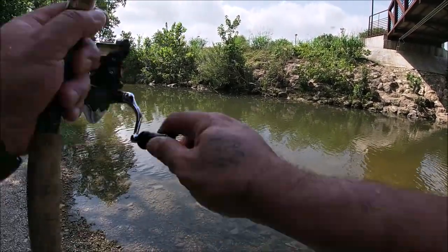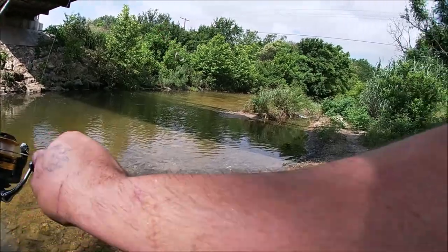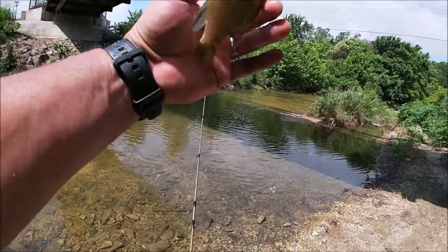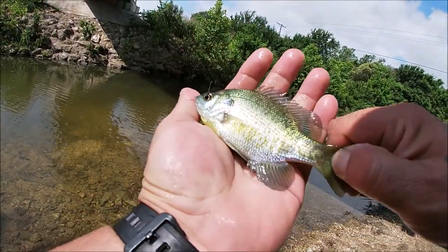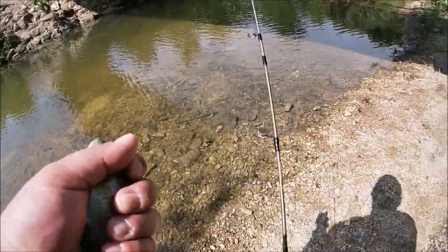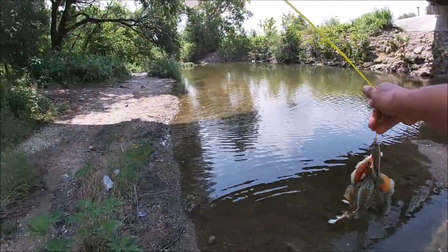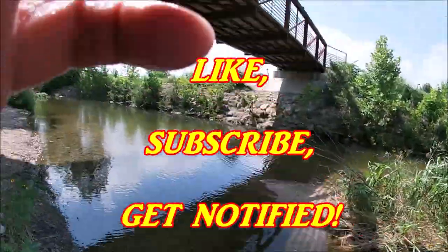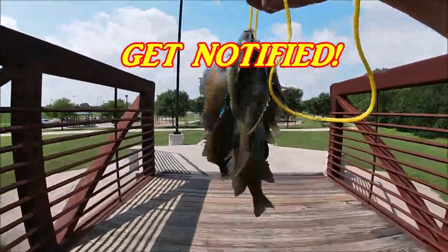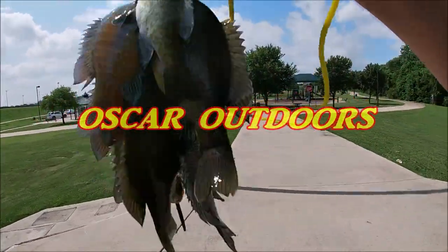What is it gonna be? Oh, there we go. All right, that's a nice one. There you go, we're done. All right, we got our bait fish. We're gonna go catch some catfish hopefully. Let's get out of here!